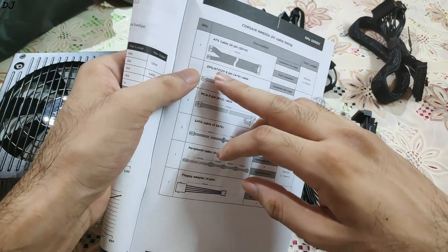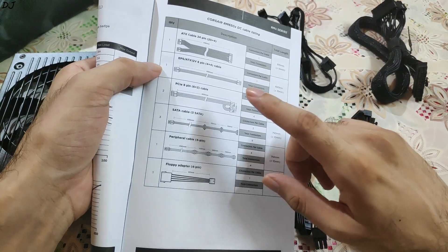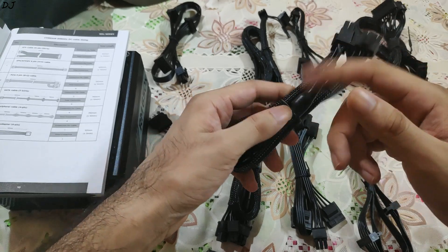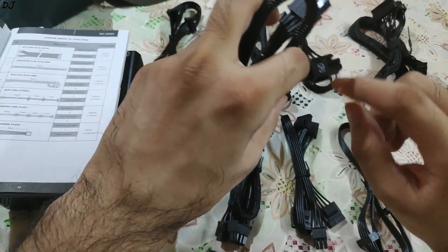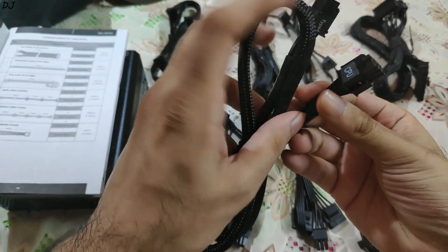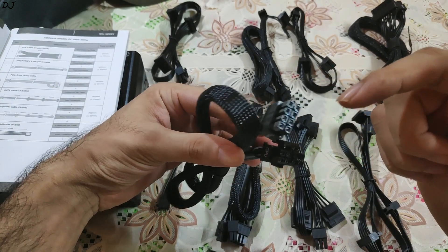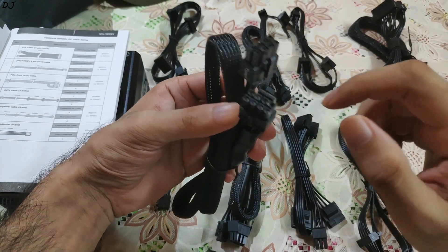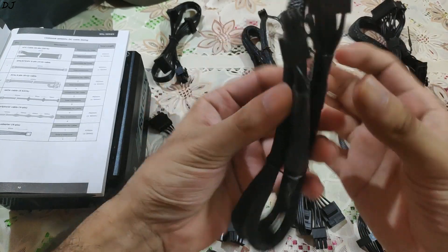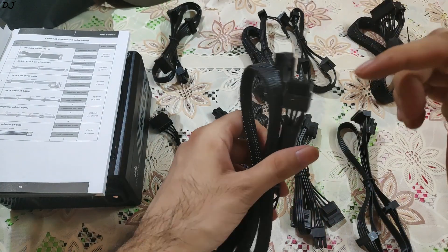The next cable is the EPS 12V cable — we will use it to power the CPU. It is 8-pin (4 plus 4) and only a single cable is provided. Here as you can see, the capacitors are covered and CPU is clearly labeled on this cable, so there is no confusion with the PCIe cable. The Type 4 end plugs into the power supply. It is 4 plus 4, so if your motherboard only has 4 pins for CPU power you can actually split the cable here. My motherboard has 8 pins so I will use the complete cable.